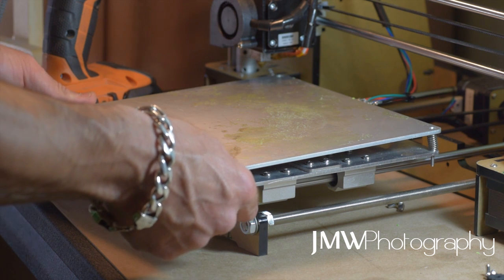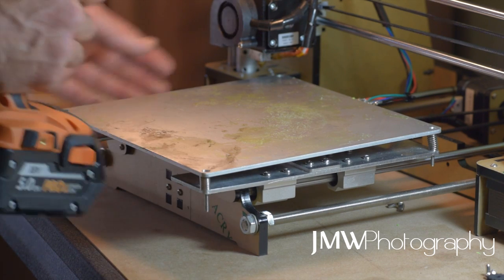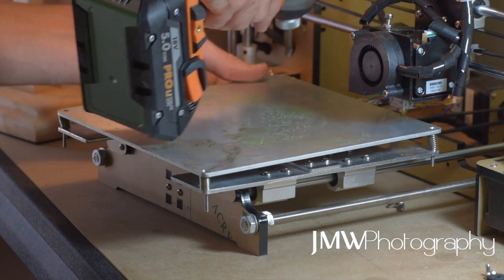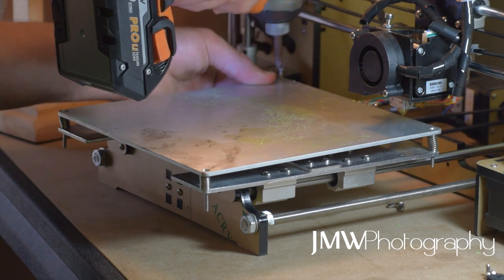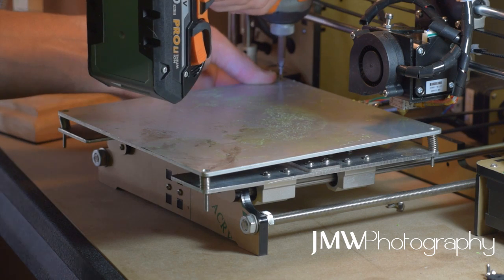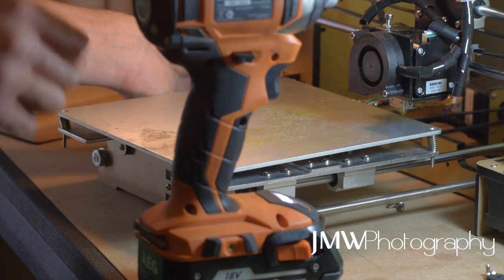First off, remove all of your wing nuts — all of them. Grab a screwdriver or a drill; you're probably better off with a screwdriver than a drill, as the drill is more likely to cause potential issues. So grab your screwdriver or drill, pull all your screws out, and then we'll move on to the next stage.